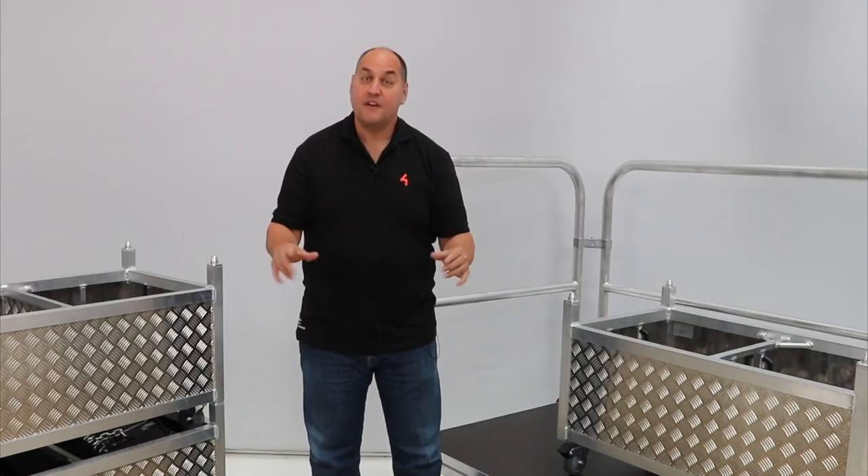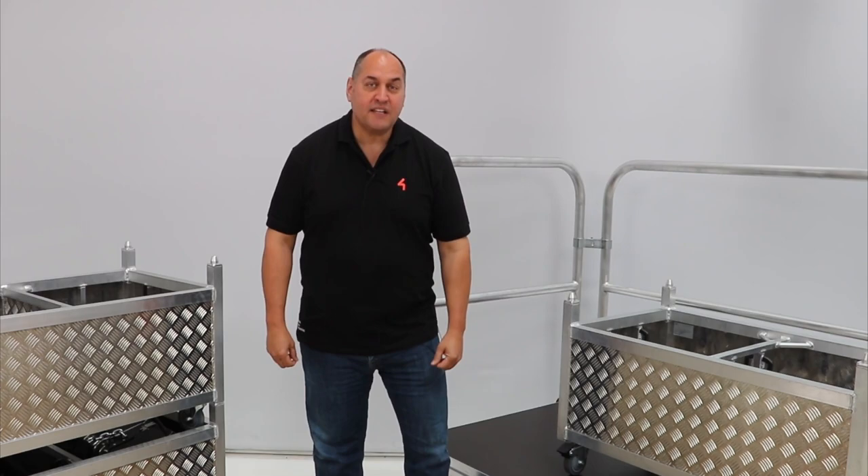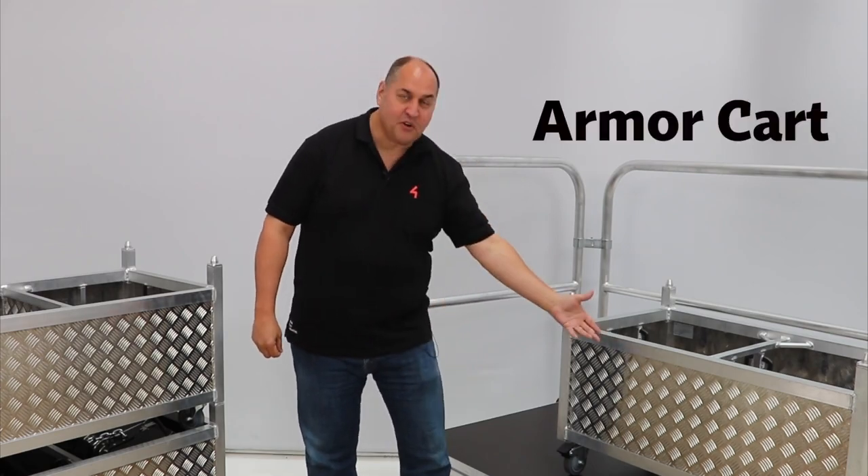Hi! At the start of this video, I want to confirm that Milos is not going into the production of vehicles. With that said, let me introduce you to their new hoist utility vehicle, the Armor Cart.